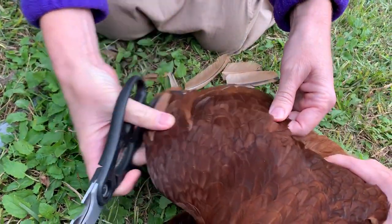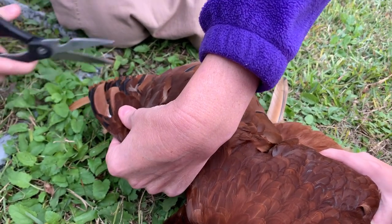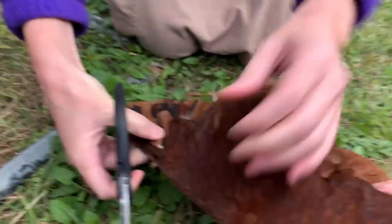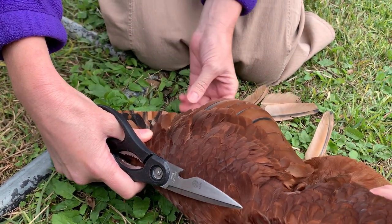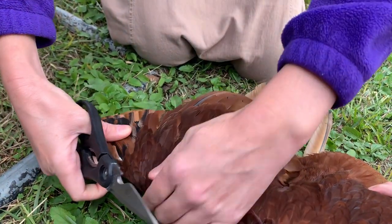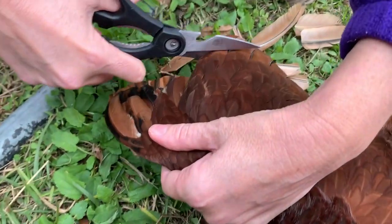All right, got the flight feathers cut off of that one. Let me spread it back out and make sure I got all of it. Okay, she's the one that gets out a lot — I'm going to go ahead and just trim these next ones just a little bit.